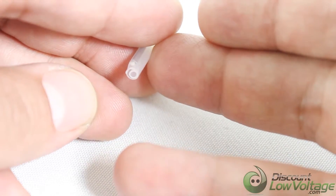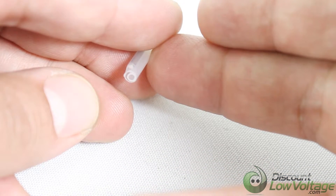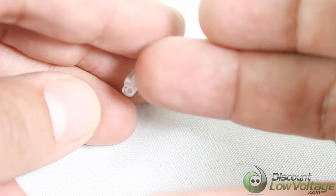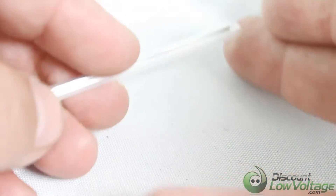The outer tube is heat shrinkable. Then you have your inner tube, which is the hot melt glue. And if you look closely, on top there's a strength member included with each one of these sleeves.